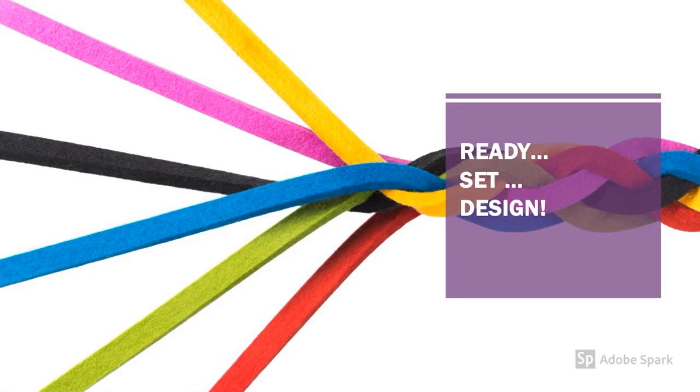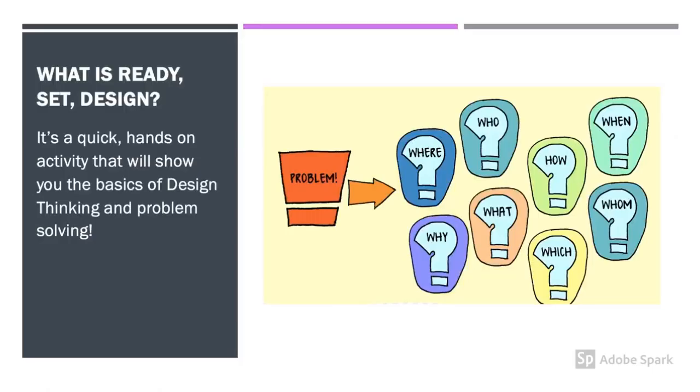Hello adventurers, welcome to Ready, Set, Design. Ready, Set, Design is a quick, hands-on activity that will show you the basics of design thinking and problem solving.